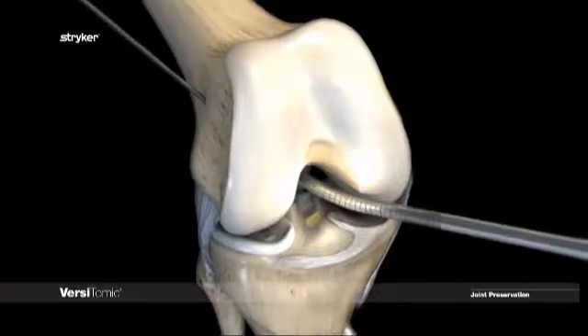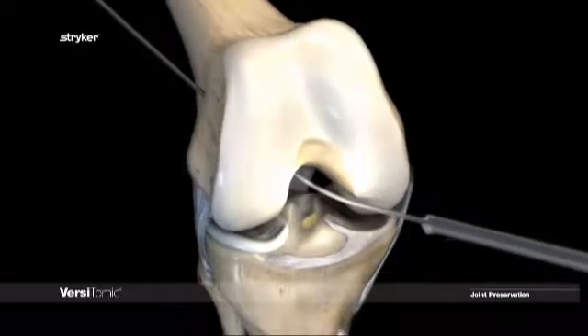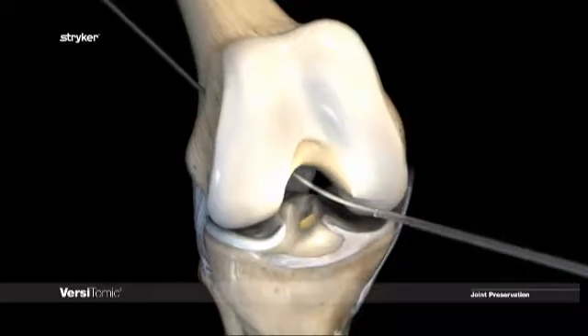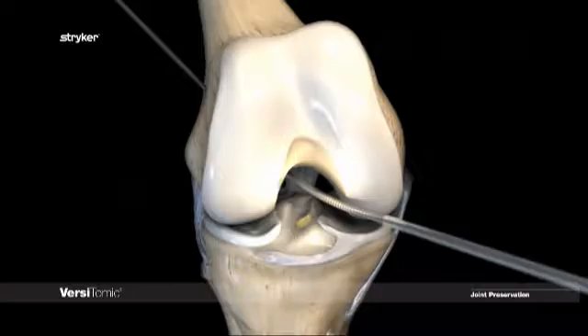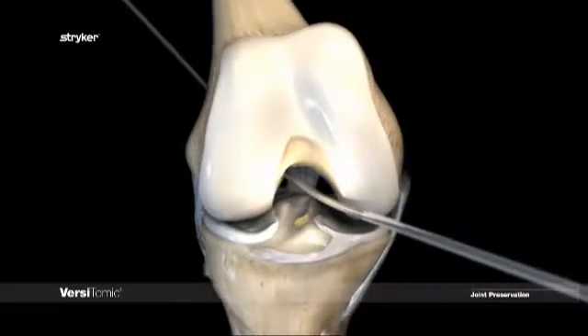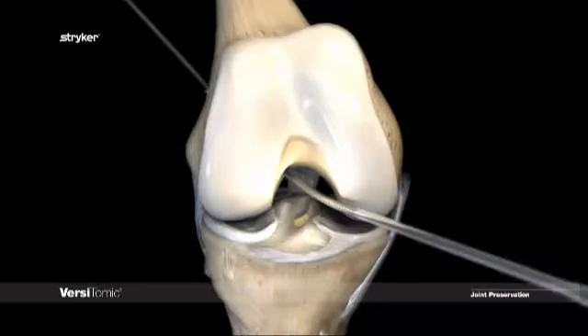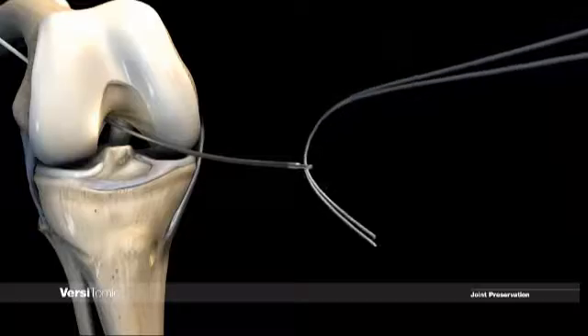To utilize the Versatomic G-Lock suspensory fixation, the tunnel must be reamed through the distal cortex with the 4.5 mm Versatomic flexible reamer. Do not use excessive force with the small shafted reamers, 4.5 to 6.5 mm — wait for the reamer to do the work. Once tunnel creation is complete, use the suture eyelet to pass suture through the femoral tunnel.